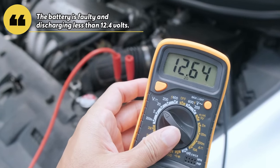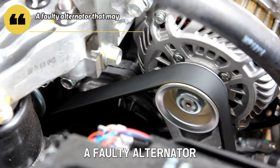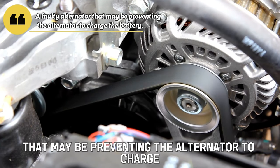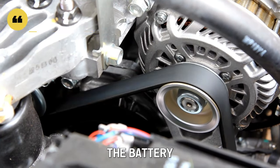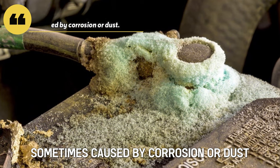The battery is faulty and discharging less than 12.4 volts. A faulty alternator that may be preventing the alternator from charging the battery. Lousy battery cables, sometimes caused by corrosion or dust.